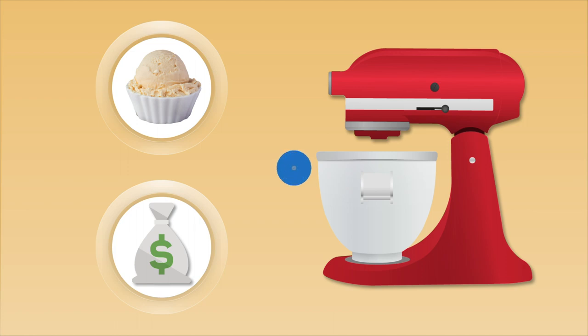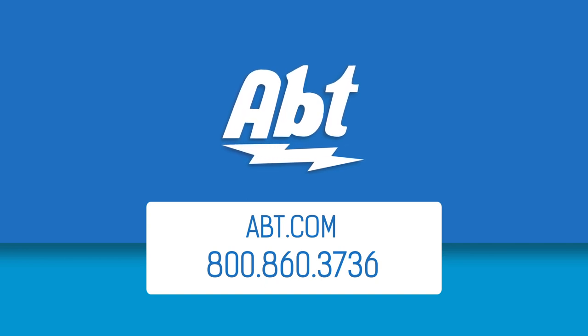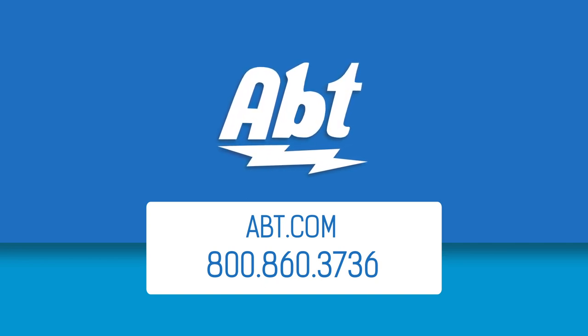If you have any questions on our ice cream maker selection, or need help picking out the right one for you, be sure to contact our experts here at the store. We're always happy to help. Thanks for watching!